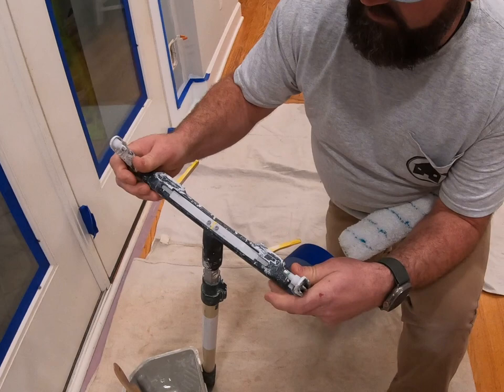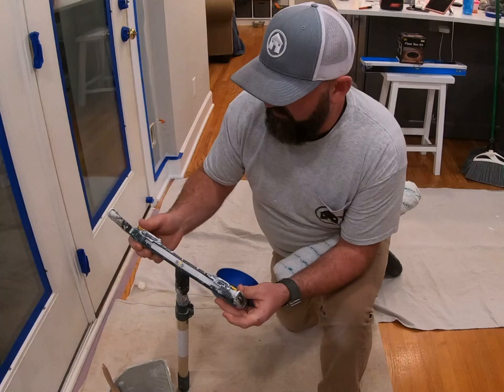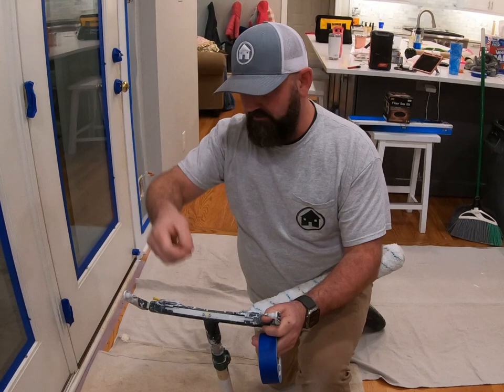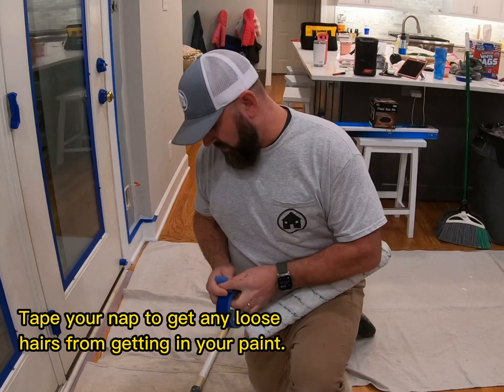Another thing is the rollers. I like to use the double-sided roller — this is either for a 14-inch or 18-inch nap. You can't use your standard nine on this. I've actually made my own for a nine because you can't really find them to buy. This keeps constant pressure on both sides of your nap, so you don't have little streaks down like you do with a standard L-frame roller.